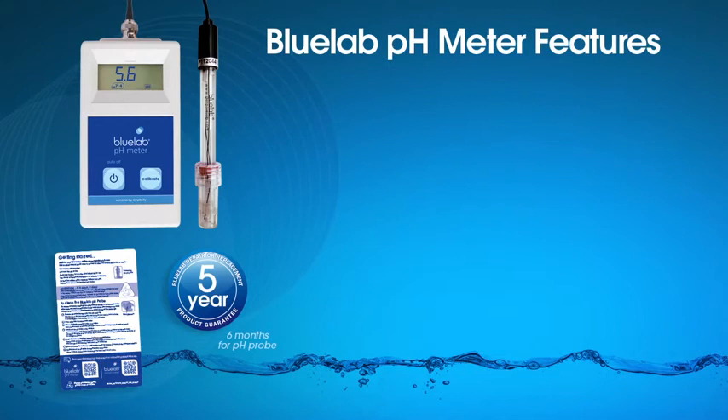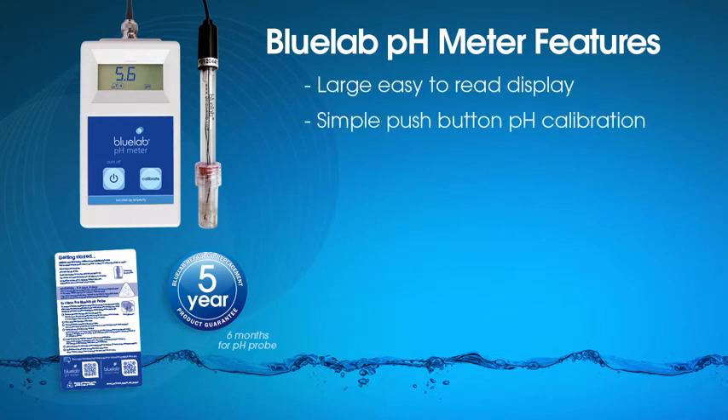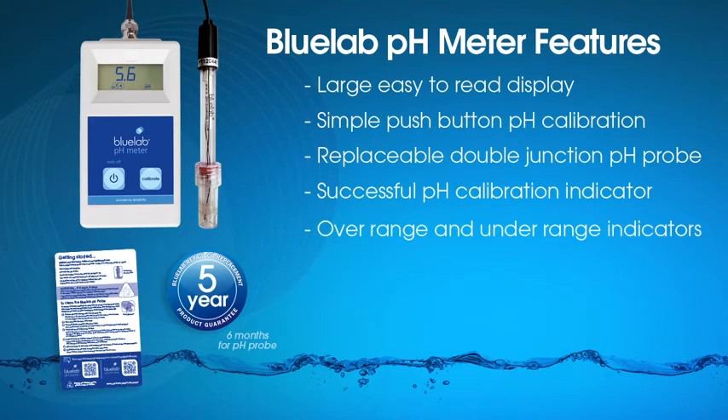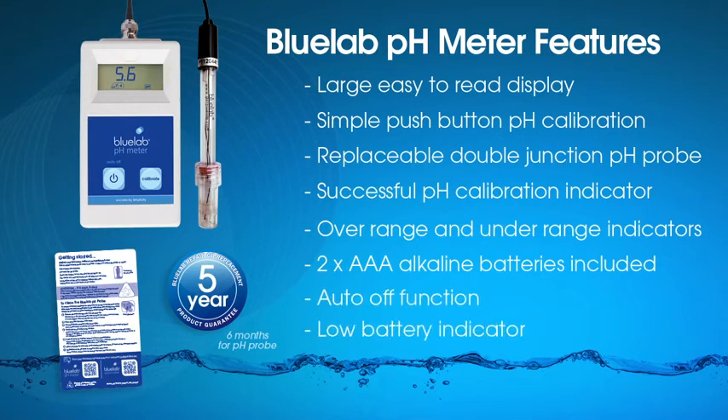Special features of the Bluelab pH meter include: a large, easy-to-read display; simple push-button pH calibration; a replaceable double-junction pH probe included; successful pH calibration indicators that remind you when recalibration is needed; overrange and underrange indicators; two AAA alkaline batteries included; auto-off function; and a low battery indicator.